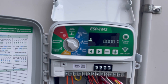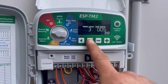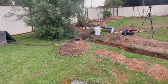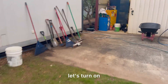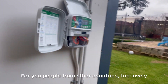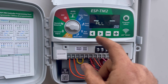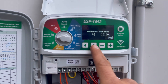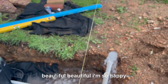Now we're going to try solenoid number three — it's just about to rain here. That's started. Solenoid number three is working. Let's turn on station number four — for people from other countries, 'too lovely' is an Australian expression. Solenoid number four is activating. I'm so happy — I love this part of the job.